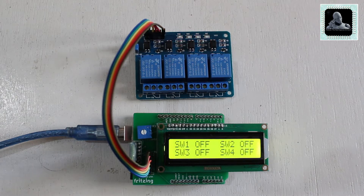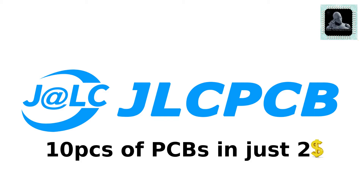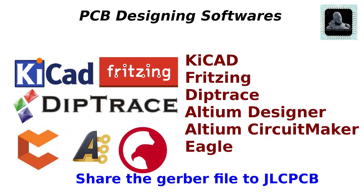We were looking for a PCB manufacturer who can help us make PCBs at cheap cost with good quality, so finally we found one called JLCPCB. Through JLCPCB we can order 10 PCBs at just $2. All you need to do is make your design using any circuit design software and share the Gerber file with them — your PCB will be delivered to your door within a few days.